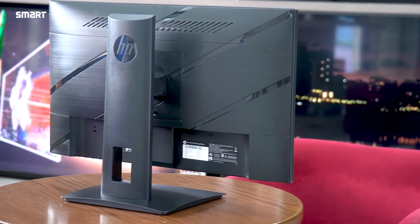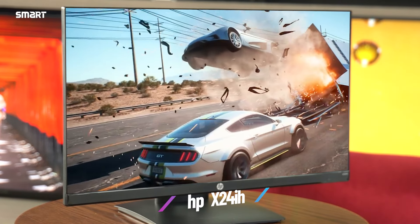Are you looking for the best gaming monitor? Then this video is for you. In today's video, we are going to show you a few HP gaming monitors. We will look at the model HP X24ih.